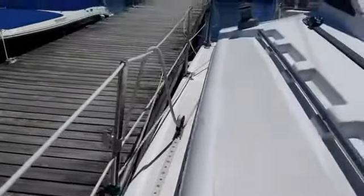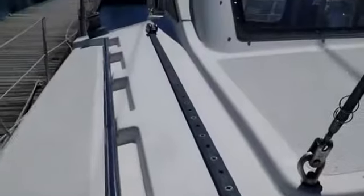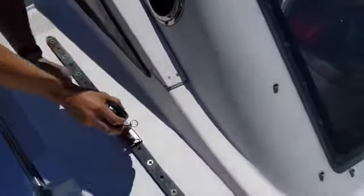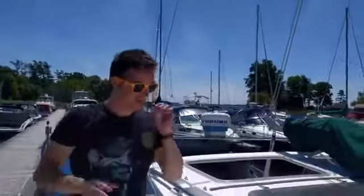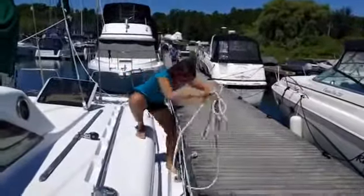We are about to go on another sail, and we're actually going to try and change our setup a little bit. The previous owner had these tracks that he preferred, but we're going to see if we can bring the genoa a little bit closer to the mast to help our upwind sailing, because last time we were definitely going downwind even though we were turning upwind.